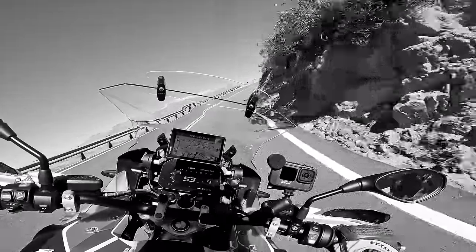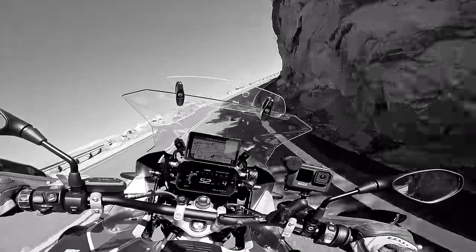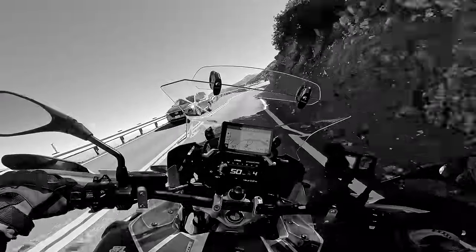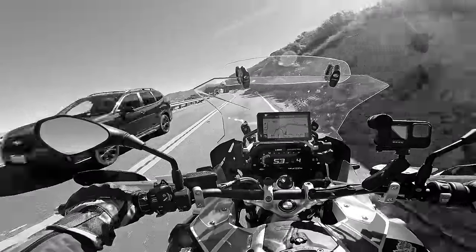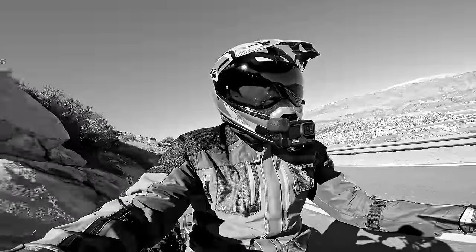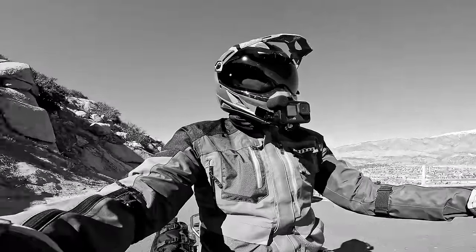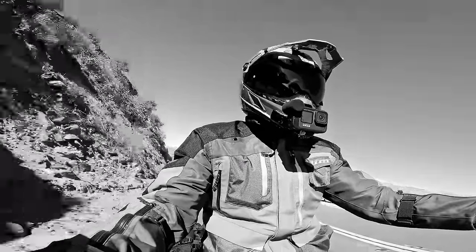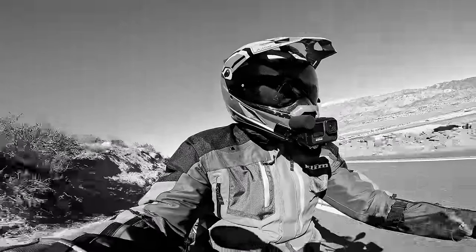It's just very difficult to fault a modern GS for all-around street riding, for twisty roads, urban roads, or highway. It's just superb doing all of this. So even if you didn't ever take this bike off-road, it's still a phenomenal motorcycle.